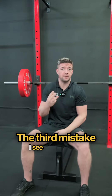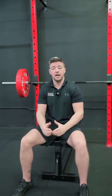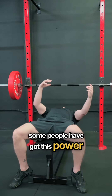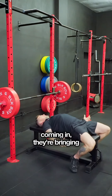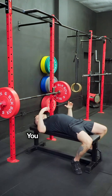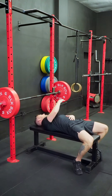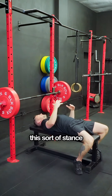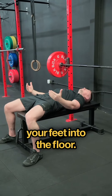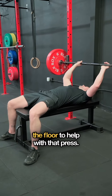Now the third mistake I see people doing is not using their legs whenever they're bench pressing. Some people have this sort of powerlifter stance where they're bringing their feet in really, really close with a big arch in their back. You don't always have to take that powerlifter stance for a one rep max, but you do want to make sure that you are driving your feet into the floor — bring your feet in close enough that you can dig them into the floor to help with that press.